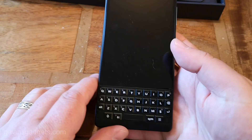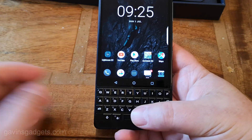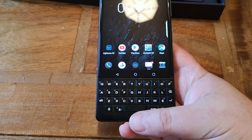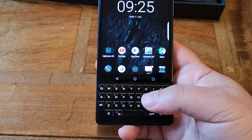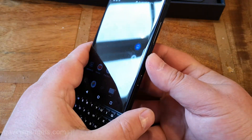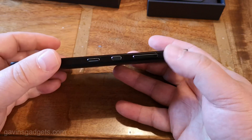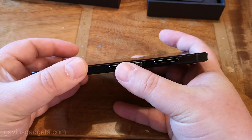So this is the phone itself — QWERTY keyboard, the touch bar, and the space bar is also the fingerprint sensor. As you've just seen demonstrated, it opens up very quickly. On the side here you have volume up, down, power button, and a convenience key which you can map.